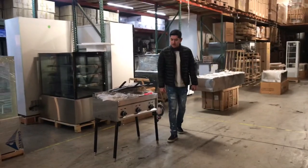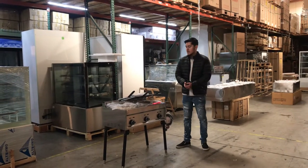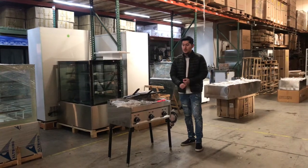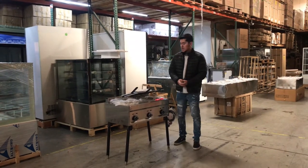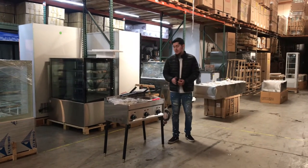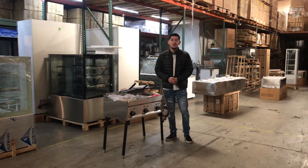Now if you have any other questions regarding this fryer, go on our website, CoolerDepotUSA.com. That's where we'll have all the information regarding this unit — we'll have the price, and more pictures regarding this unit as well. If you have any other questions regarding the unit that we probably didn't cover in the video or that's not on the website, you can also give us a call and we'll help you guys out with those questions. Thank you for watching.